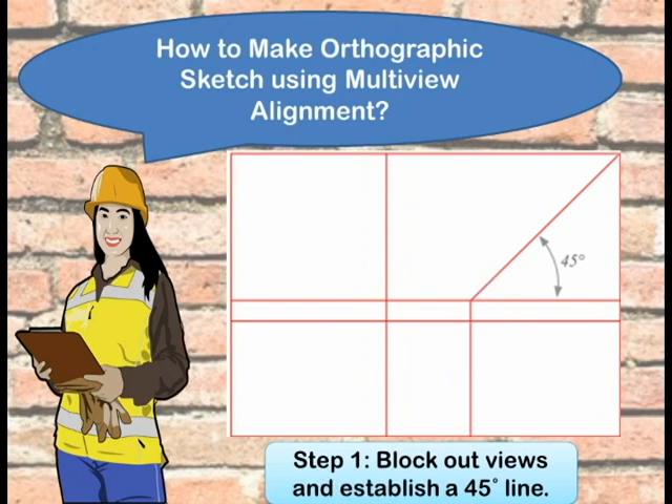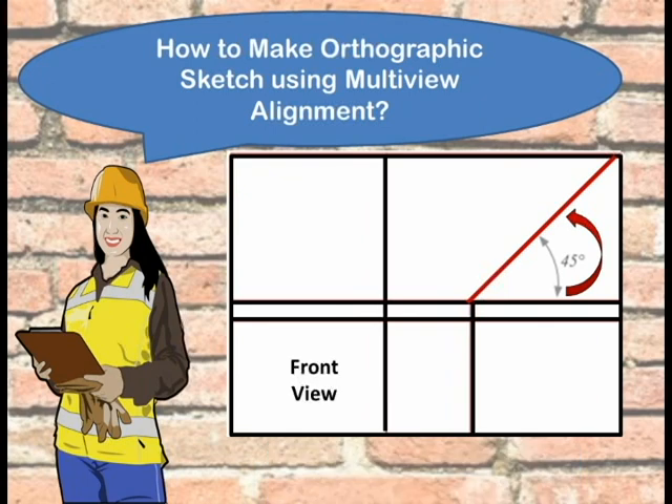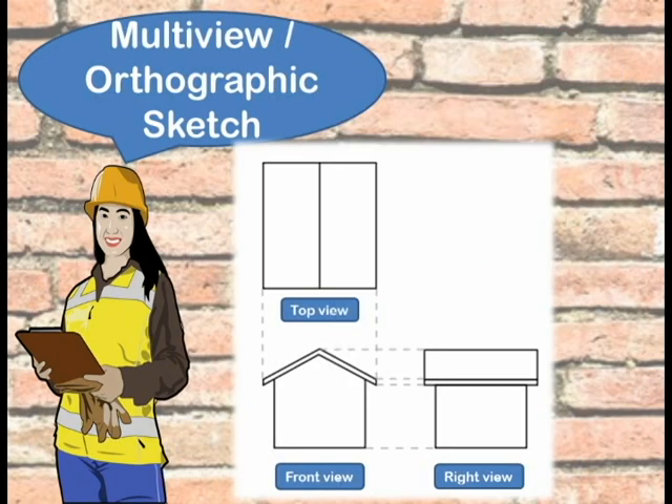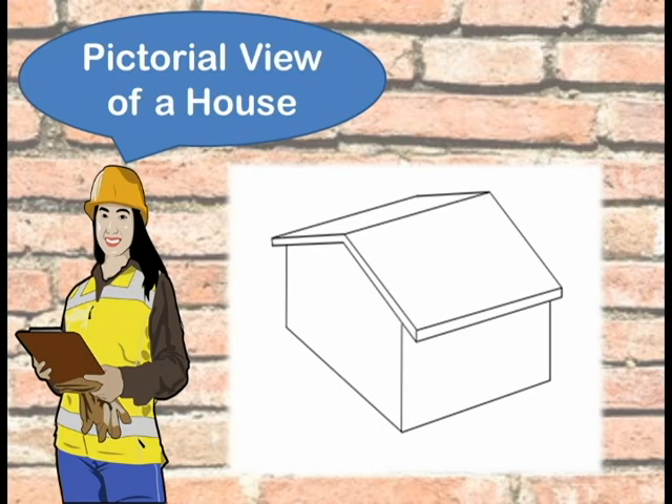How to make an orthographic sketch using multi-view alignment: Step 1 — block out views and establish a 45-degree line. The front view should be sketched in the lower left corner of the drawing sheet, and the top view or roof is sketched directly above it. The right side view should be sketched to the right of the front view. Step 2 — block out shapes and darken all lines. The three individual views can be merged and represented by the pictorial view of a house.